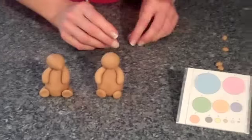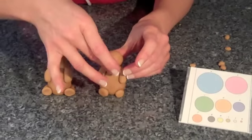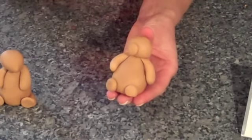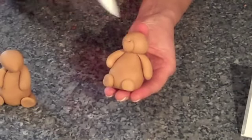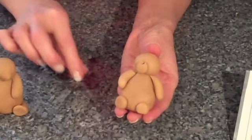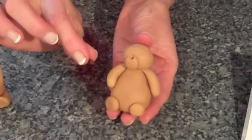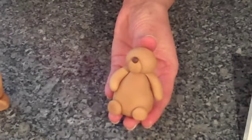Now take a little ball at size G — a bit smaller — and squash that low on the front of the teddy's head. That's the first part of the nose. Now we're going to add a little nose tip. Use the pointy tool to make a hole right at the top of that first nose part. Then take a tiny teardrop shape in chocolate brown — just a little cone shape with a point on the end, the same shape as an arm — and push the point into the hole. There he has a little tip to his nose.